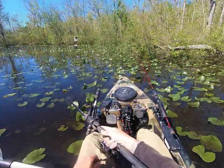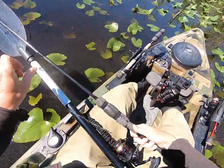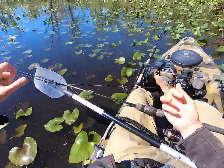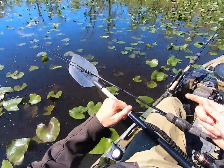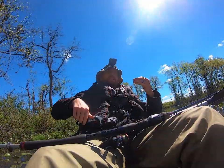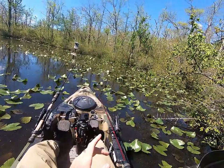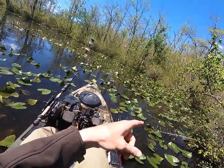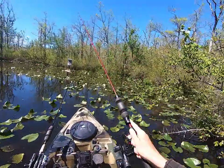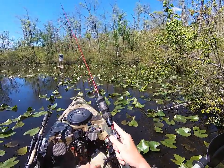I didn't miss it! Folks, this is not going well. Cast it over there right down that lane — fish picks it up, I hook him, he goes airborne, another one goes airborne with him, they both land on a third one. I can't make this stuff up. One of them picked it up, I hooked him, he jumped, another one jumped, and they landed on a third.